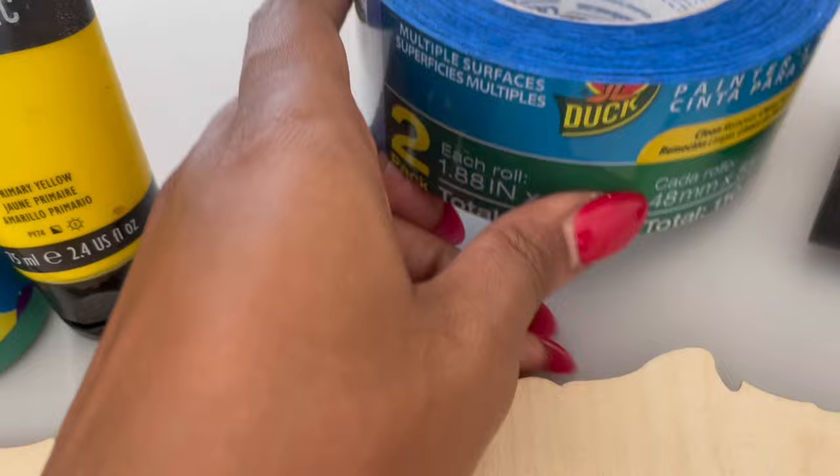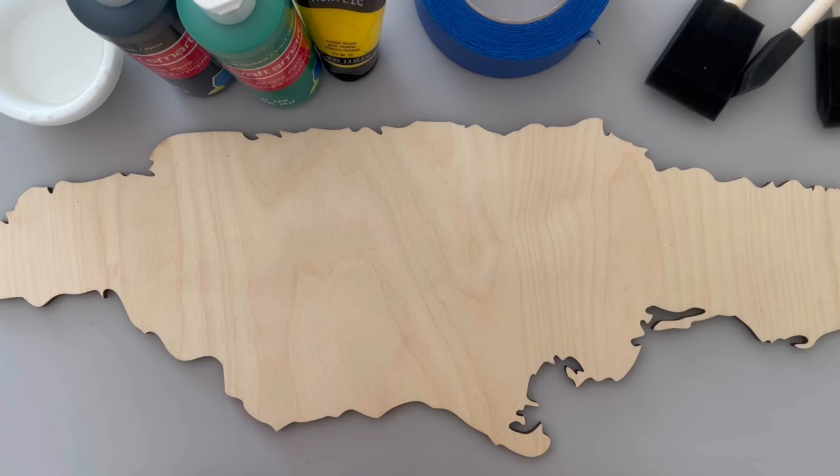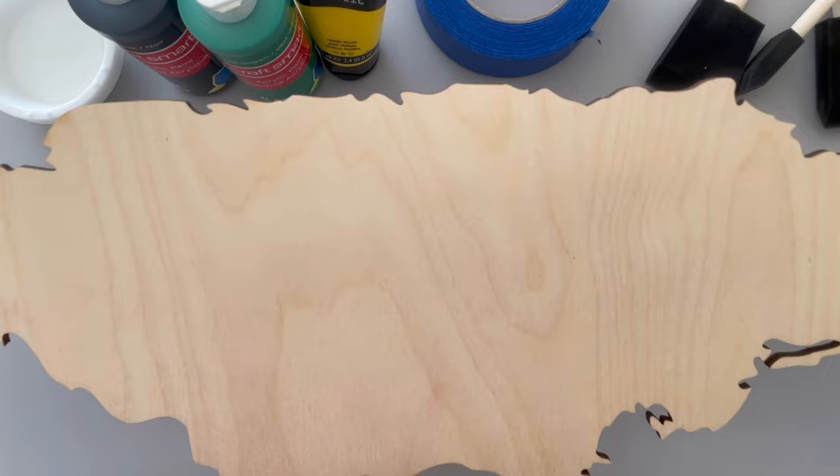I wanted to show you that the back of this cutout has tape on it already. That's going to help with my cleanup after I'm finished.